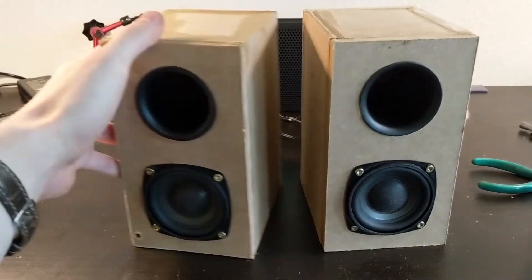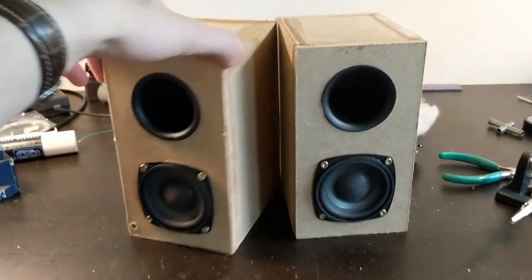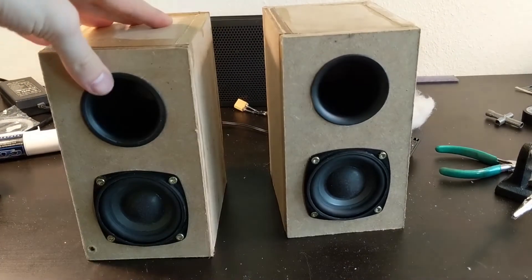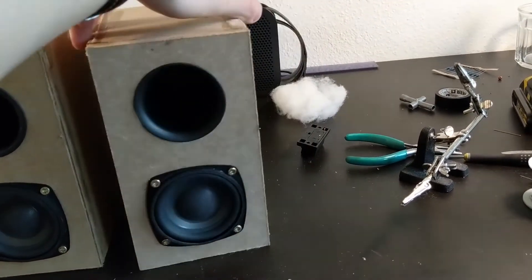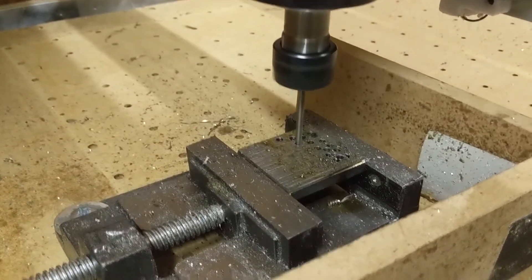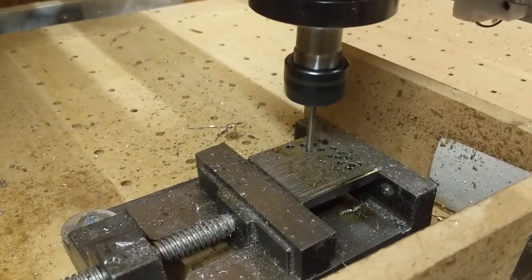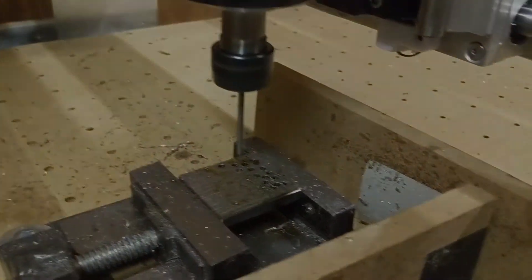The speakers are decent, but more importantly the CNC is really good. I'll probably be doing a bunch of upgrades to make it even better. And as I end this video, here is a quick video clip of the CNC drilling holes in some iron. I'll see you next time.